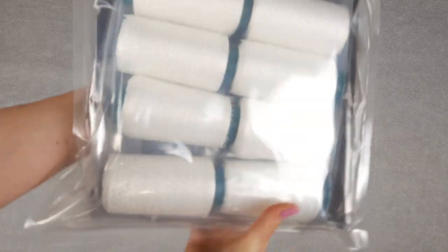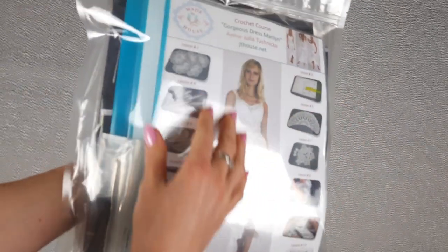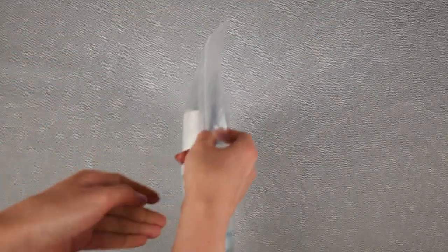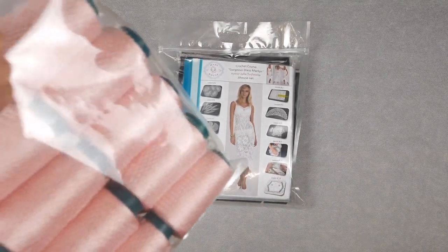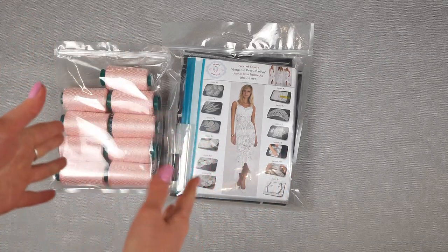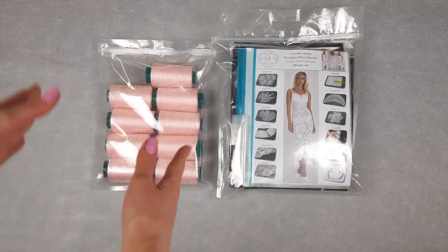Now you can see how everything looks together. We have a nice package where we can clearly see the elements, colors of the threads, and what project we will create — the beautiful white Dress Madeleine, with information about lessons, fabric pattern, USB flash drive, and crochet hook. It's very convenient to transport and also looks gorgeous as a gift. You can choose any colors you like — at the back side we can place different color options each time.